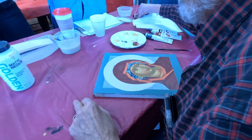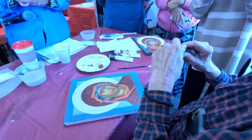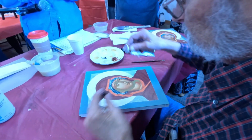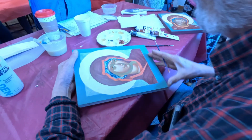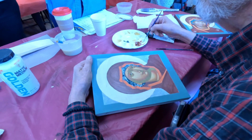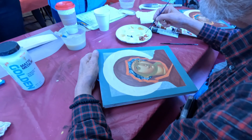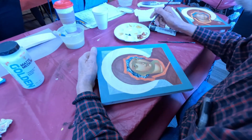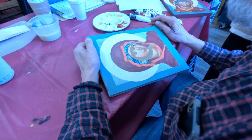We need burnt sienna for her eyebrows — it's a reddish brown. You could use it straight, but it all depends on how deep your Sankir is and how bright your highlights are. If your face is really bright, maybe you don't want something so dark, so you brighten it a little bit.